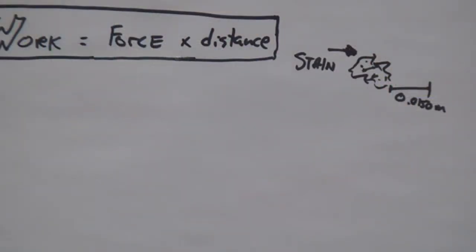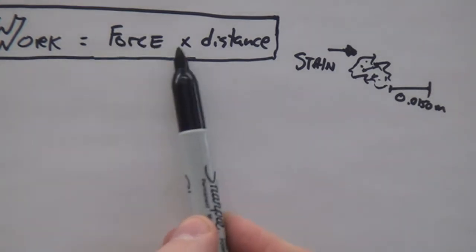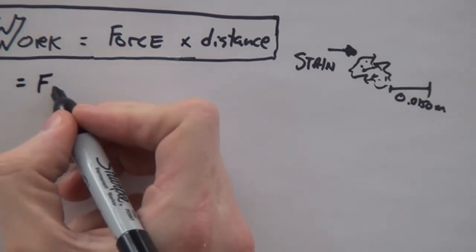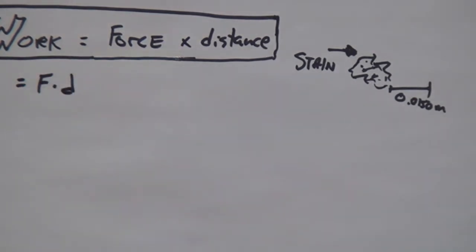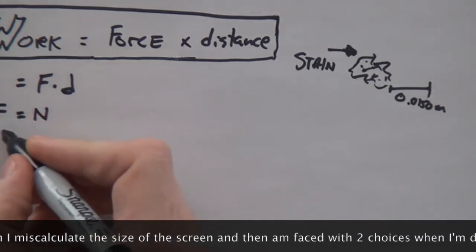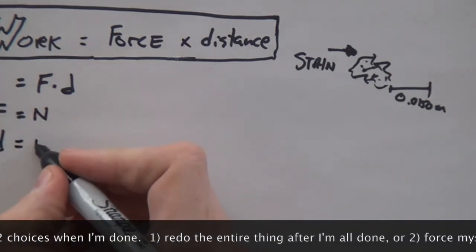Indeed, let's get started. We have ourselves a stain. This stain must be moved a distance of 0.0150 meters in order to be removed from the lab bench. And we have our formula for work here. Work is equal to the force times distance — so in simpler terms, force times distance. One thing you need to know is that force is a unit of newtons, and distance is always going to be in a unit of meters.